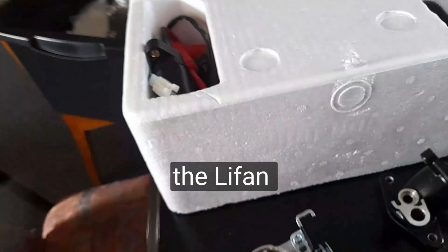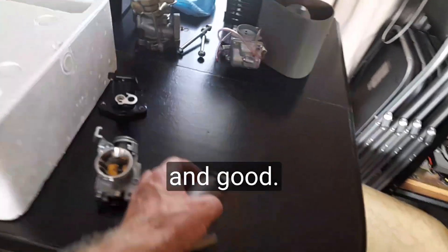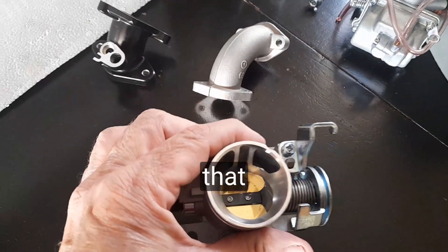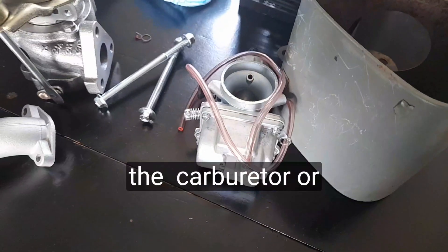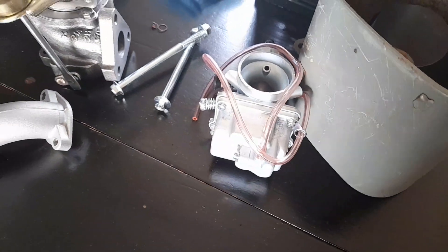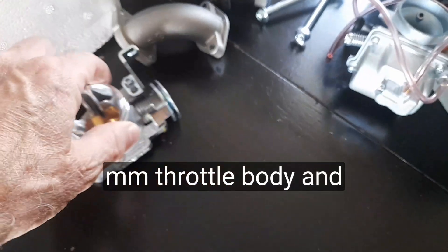Here's the original manifold for the carburetor, and that sits on top of the Lifan motor like this. I can't put a throttle body on that because the mounting is wrong and there's no fuel injector. I'm going to go fuel injection — I'm not going to draw through or push through a carburetor for turbocharging.